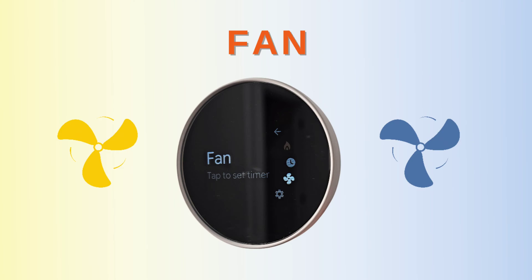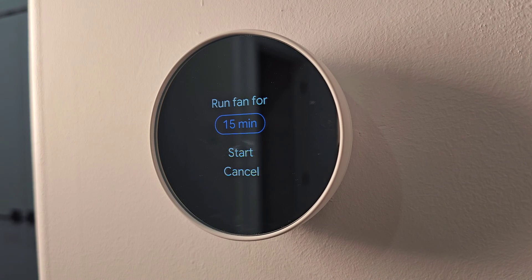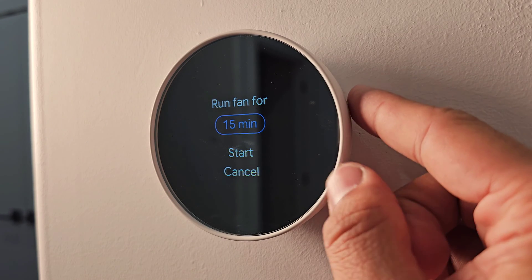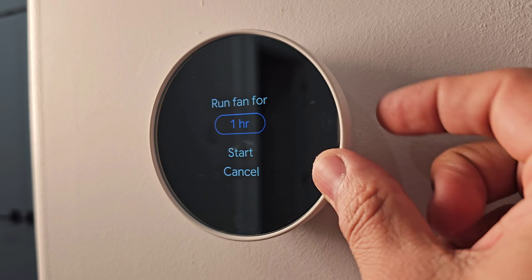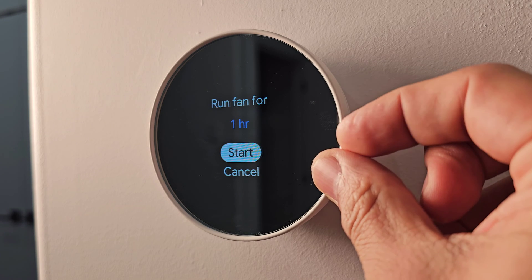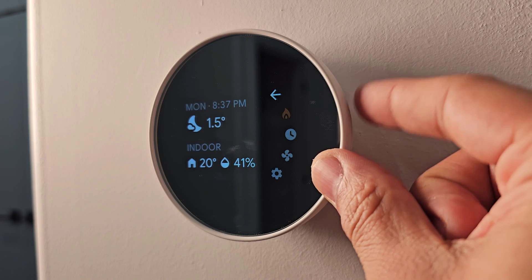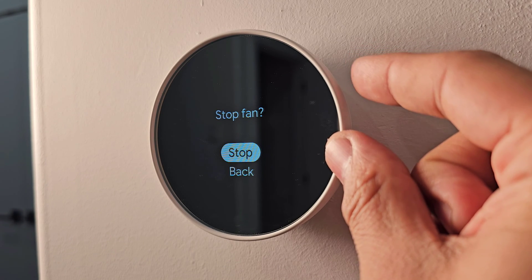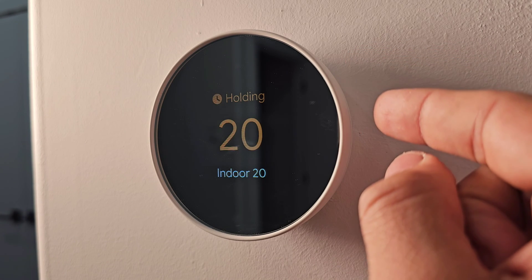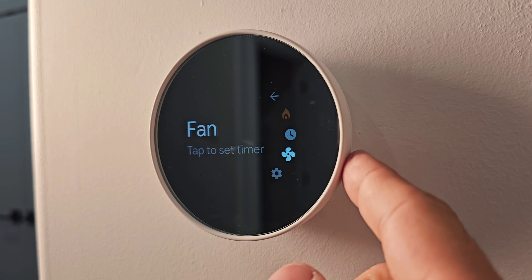The next setting is Fan. This lets you run the automatic fan ventilation from your furnace on a timer — 15 minutes, 30 minutes, 45 minutes, or one hour. Select your desired duration and press Start to begin. To cancel, go back to Fan while it's running and press Stop.